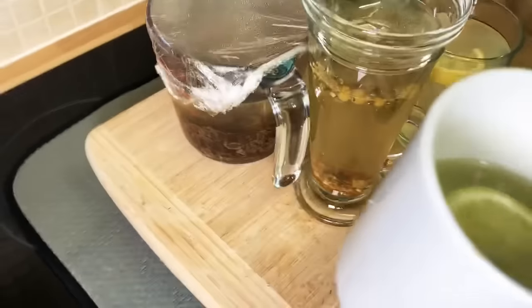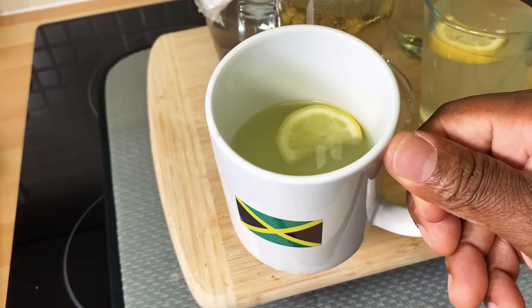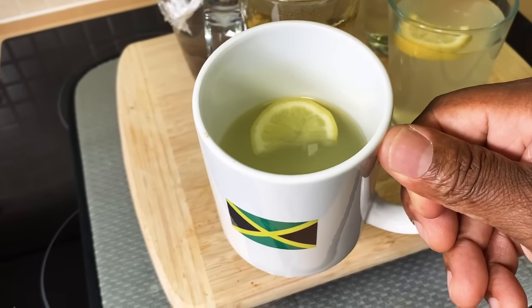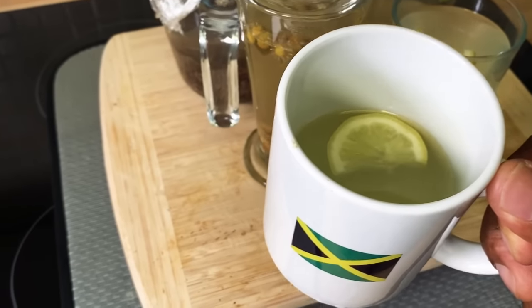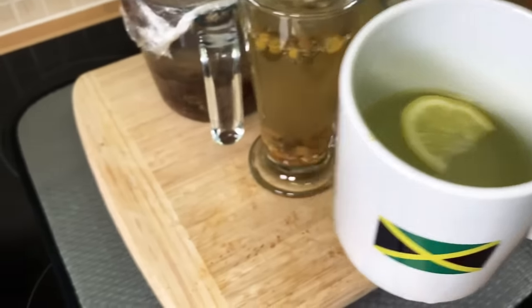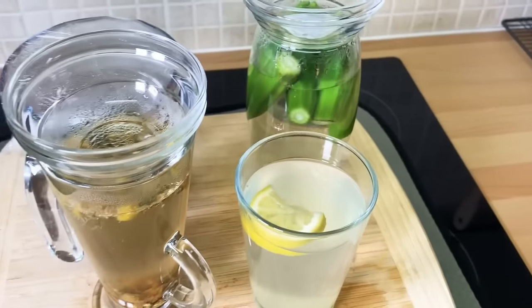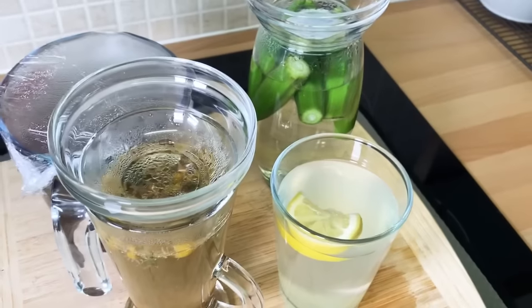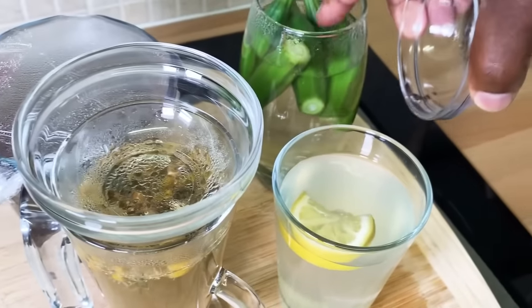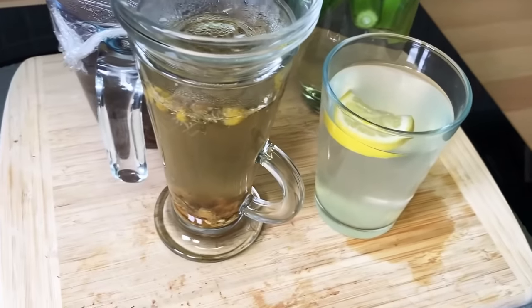It's a little bit late — I've just come from work. Decided to just soak some okra and some raisin before the morning came, because I needed to drink it in the morning. Look at that — beautiful. In the morning I will be drinking this okra water.